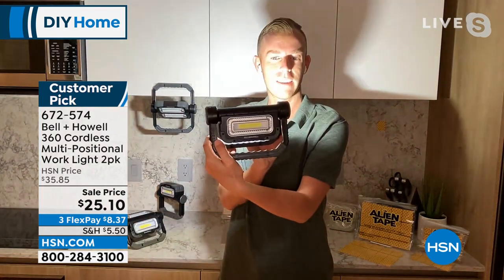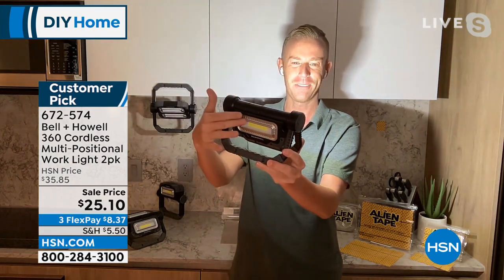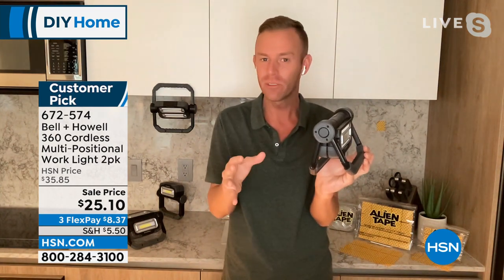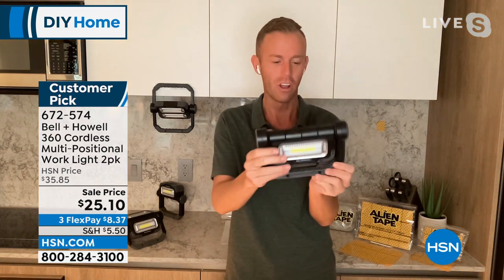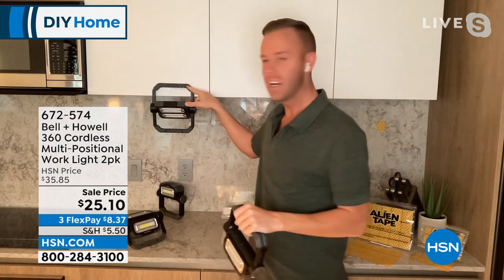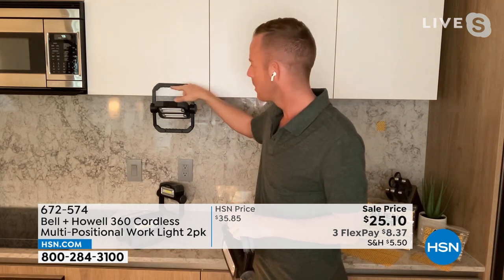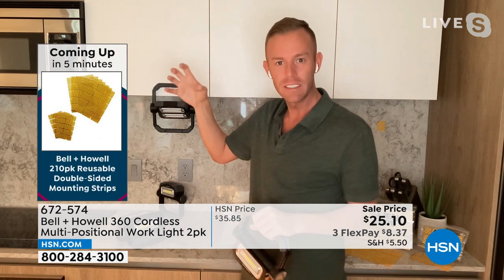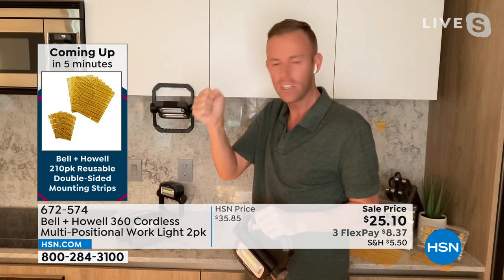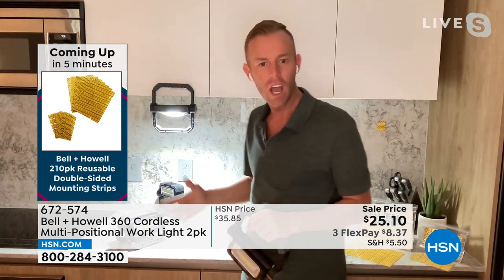To fold it around with its own freestanding base and articulate the head wherever you want — there's just one button for activation. Push it again, one side stays on, the other turns off. Push again, you get the opposite. One more time and it's completely off. There's not a lot of buttons, nothing to recharge, nothing to plug in, no electrician to call. I hung this one here with Alien Tape — just a little piece on the handle and the suction cups grabbed onto it.